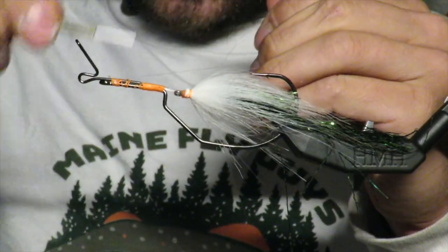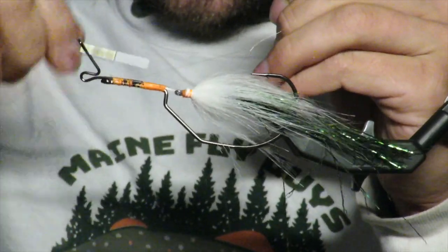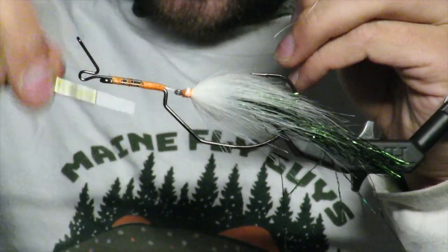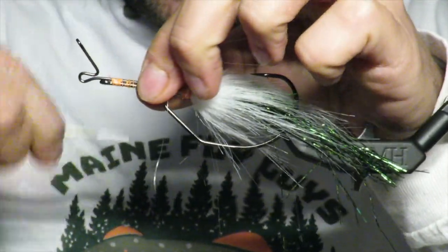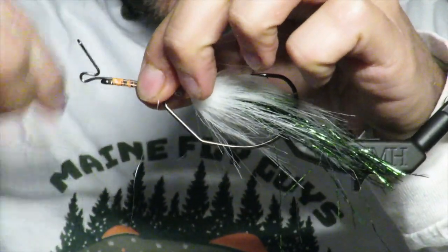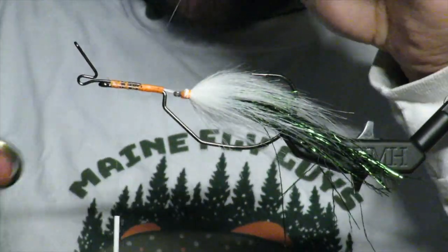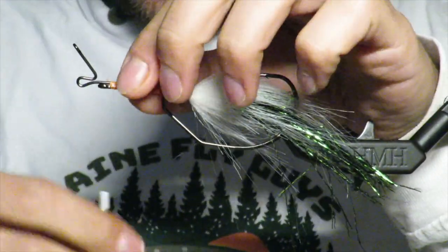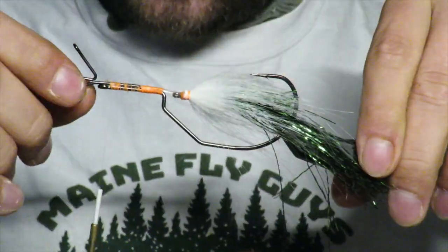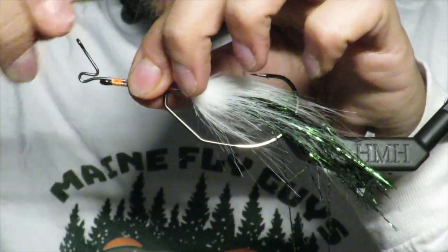I use mono to tie it in because when you super glue mono it fuses — the super glue liquid fuses it. So I use mono and I really make sure that it's straight. You really have to make sure that it's straight because that's really important.